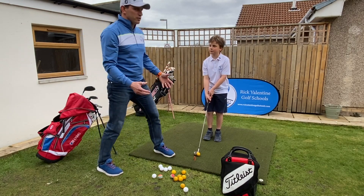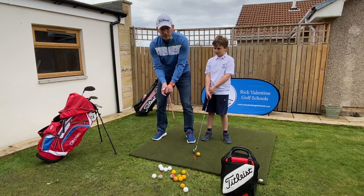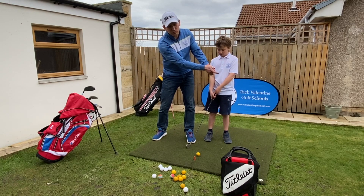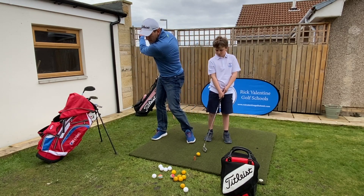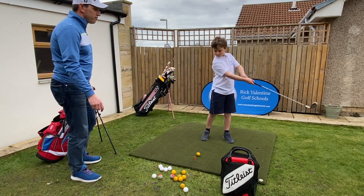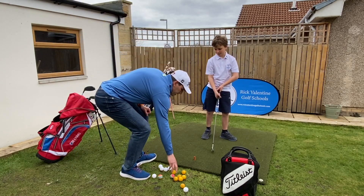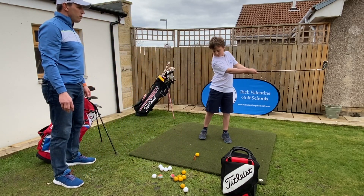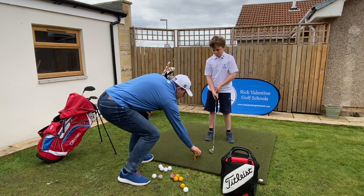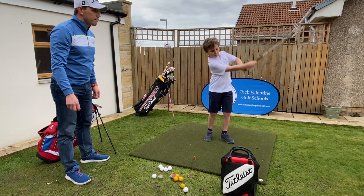The next drill we're going to work on is the tempo of our swing. Quite a lot of the time, especially from the setup, we can get a little bit tight. So we're going to work on a drill where we swing forward, get nice and relaxed, swing all the way back, and then hit our shot. So forward, back, and then hit. It's really helping get a nice smooth takeaway and keep that tempo working through the swing.